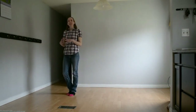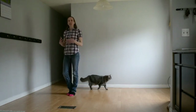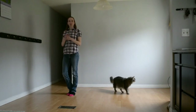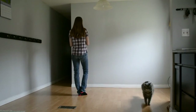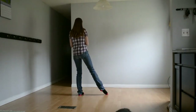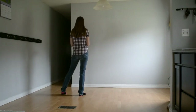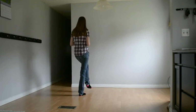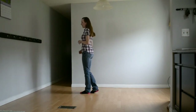For this next set of 8 we're going to do point, point, sailor step, point, point, sailor quarter turn. We're going to point 1, 2, behind, side, place. We're going to do the same thing but add a quarter turn with our left — side, side, behind, quarter, place.